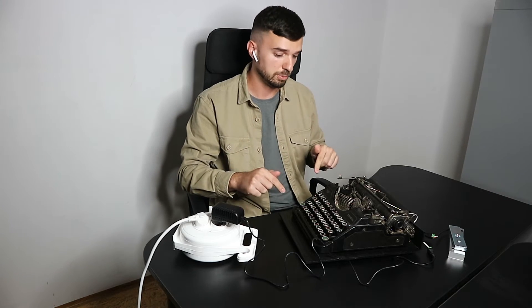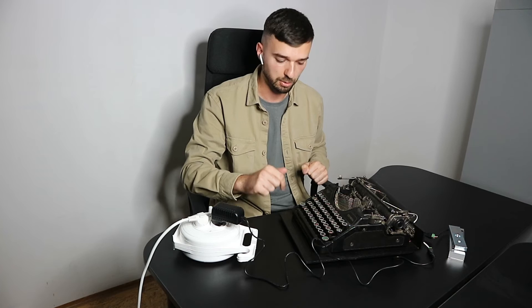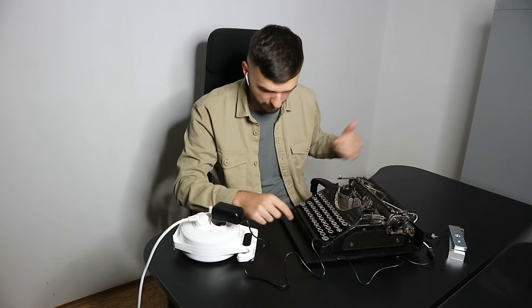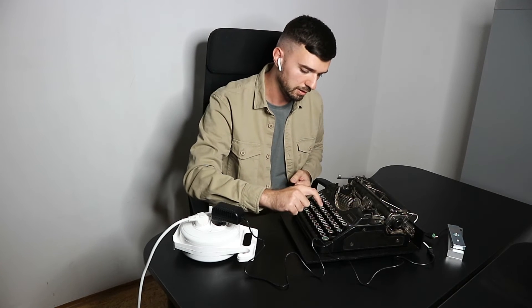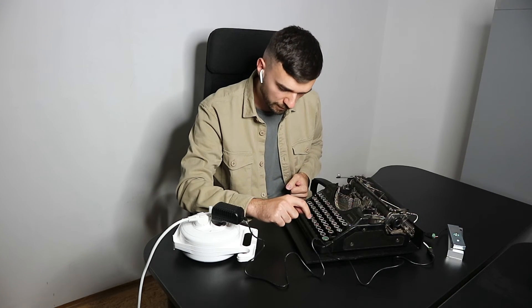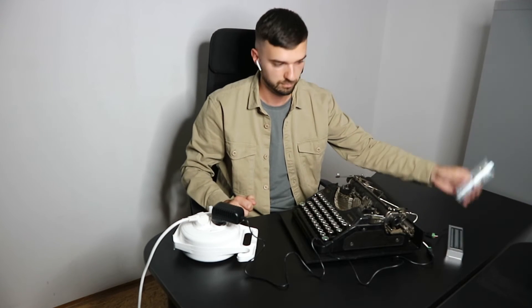When you need to reset the prop, you just need to type any of the letters involved in the code. So I can type, let's say, C-D-M and the electromagnetic lock is engaged again. Now I can try to use the same password again — B-R-M-A — and it's open.